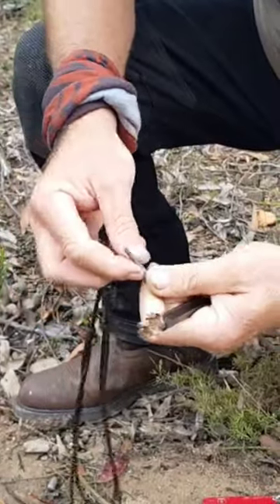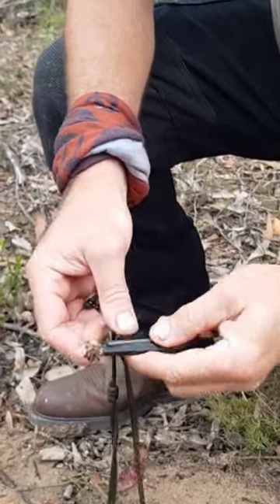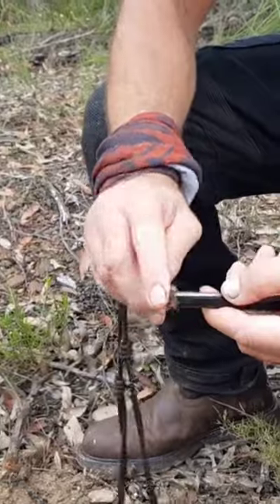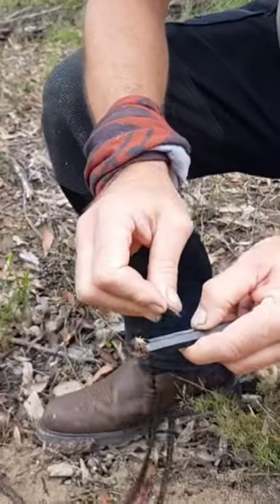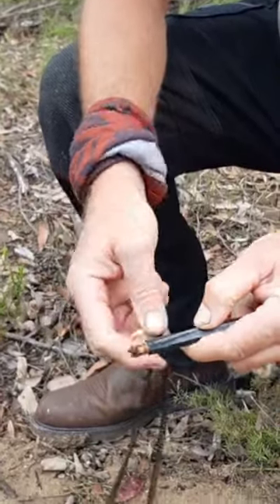Break it down till it's nice and fluffy, then you can put your ferro rod on the flat side because they're hexagonal shaped, and then we'll just see if we can get it in a couple of strikes. There we go.